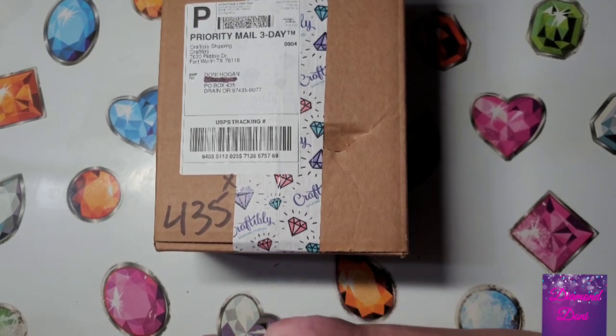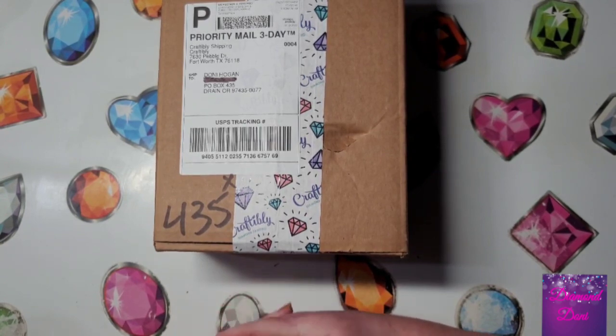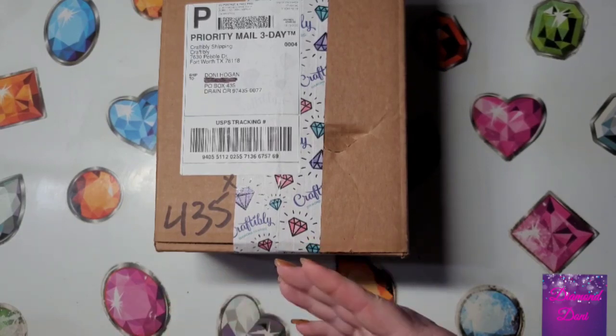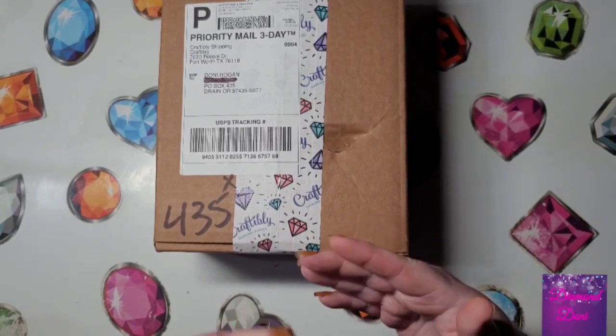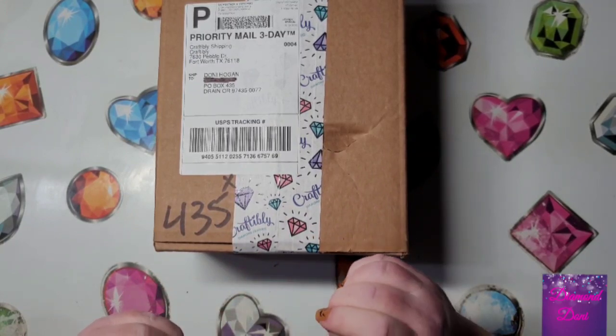Hey everyone! Have you heard of Craftably before? Whether you have or you haven't, I'm here to show you a couple of things that they carry. And if you have, you might notice a couple of things that have changed. So if you want to find out what they are, stick around and I'll be right back.